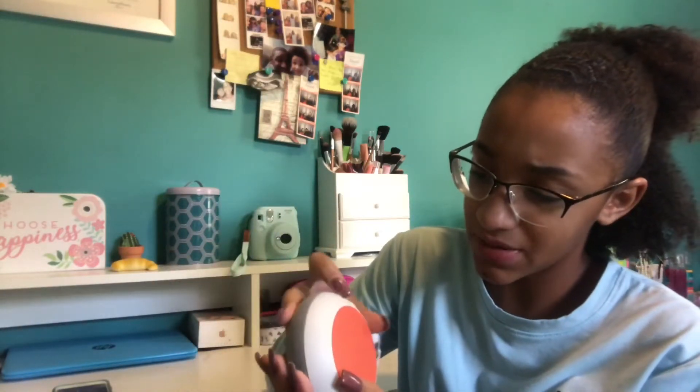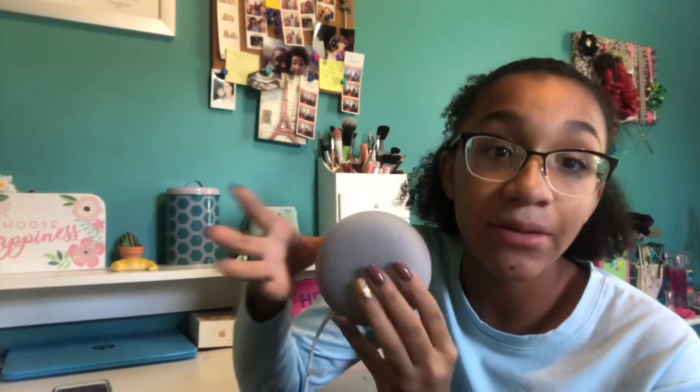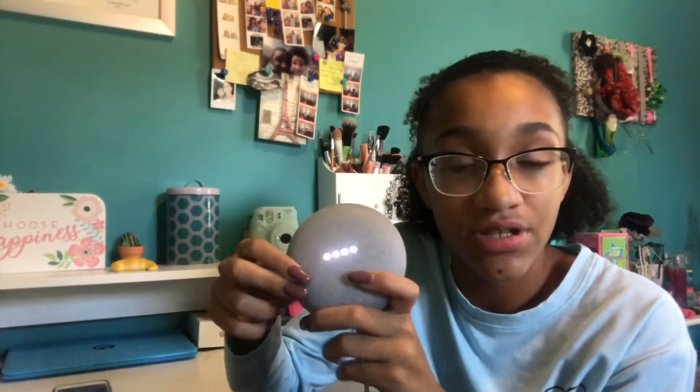I'm definitely going to be using this — you might see it in some videos. I hope you guys enjoyed. If you don't want her hearing you, you can turn the mic off — you know, if you have some tea to spill. I'm actually really happy with it, and I know there's going to be music playing tonight from my dad and me. Make sure to give this video a like if you liked this product and want me to do more reviews. Comment below if you have something for me to review, subscribe for more videos like this, and I'll see you guys next Sunday. Bye!